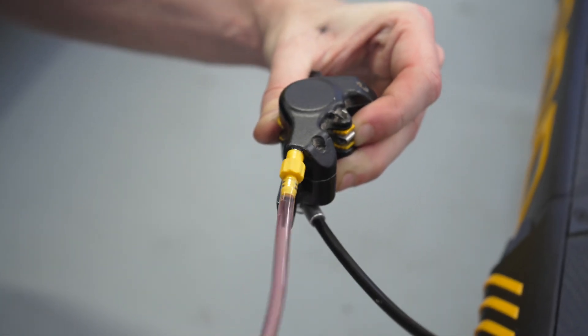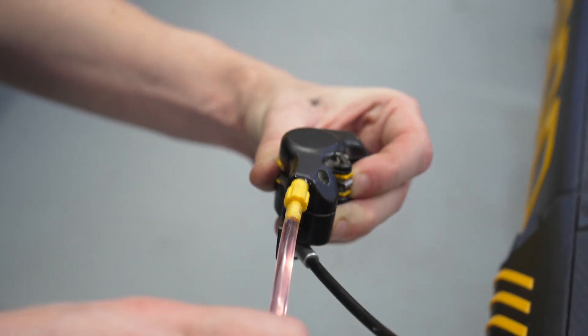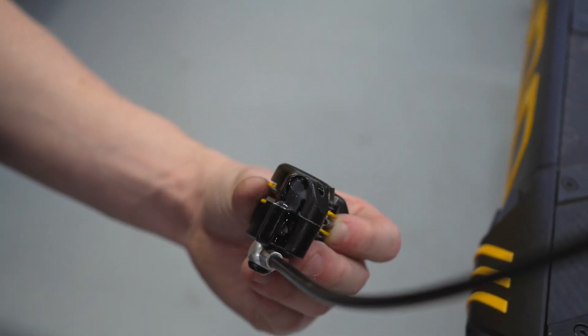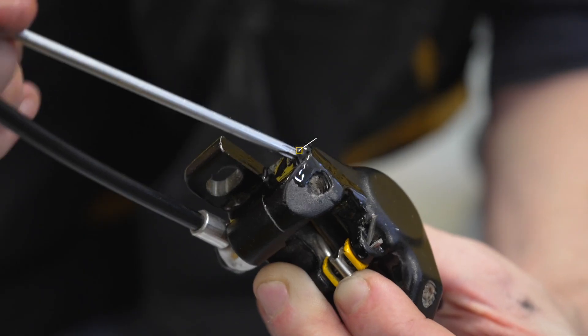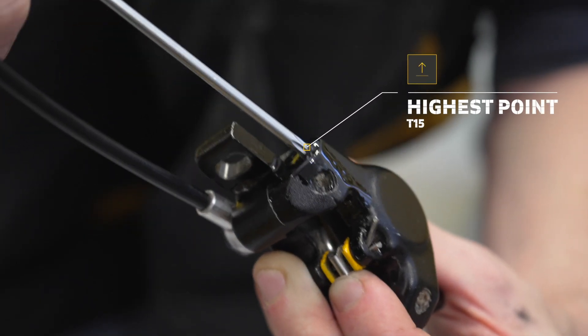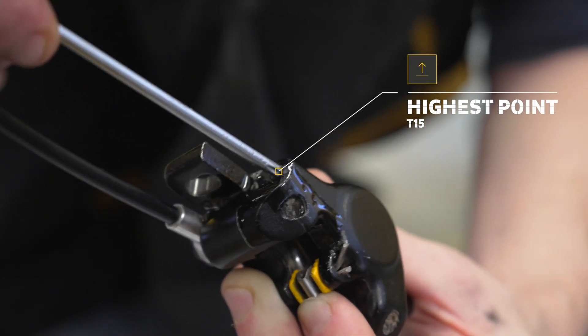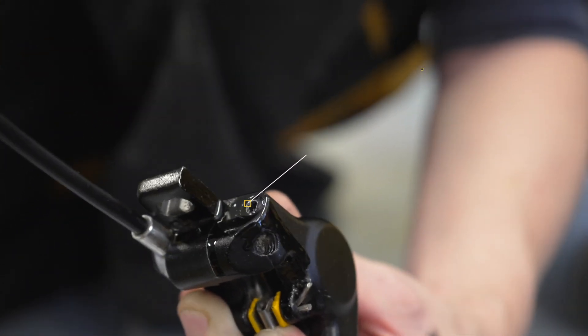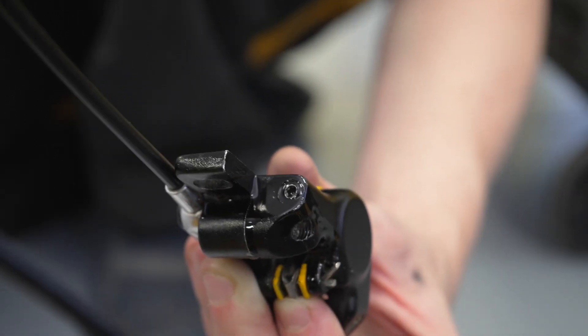Unscrew the syringe from the brake caliper while making sure that the outlet remains the highest point of the caliper. Put the screw back. If you see clear liquid coming out of the caliper while putting the screw back, congratulations — the system is now under pressure and no air has entered it.